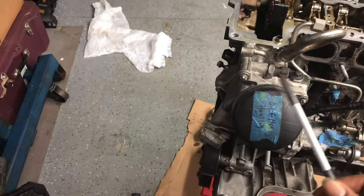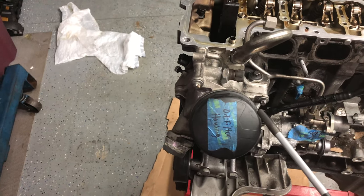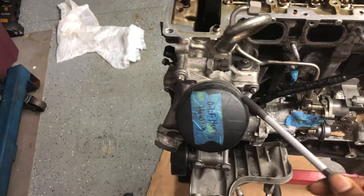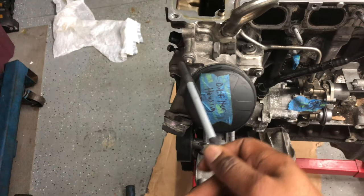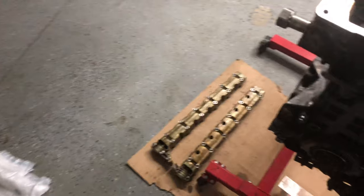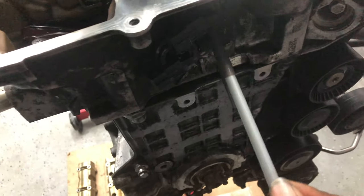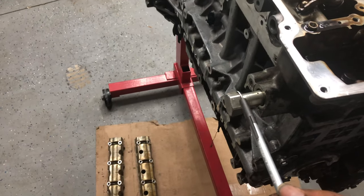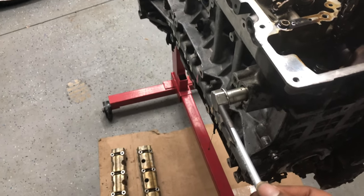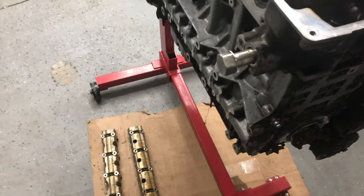Before I take the head off, I'm gonna go ahead and take off the accessory parts that are still on the head. I'm gonna take off the oil filter housing gasket and that bolt, and afterwards the VANOS solenoids — exhaust and intake — and bag those up. Also the tensioner bolt — I'll take that off too.